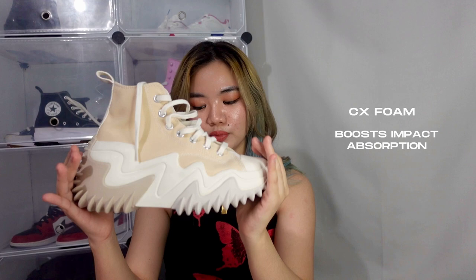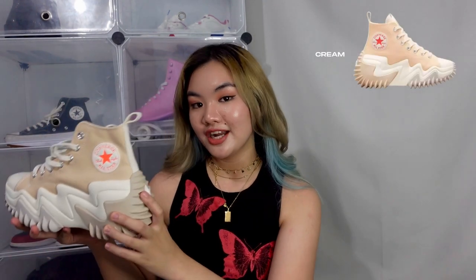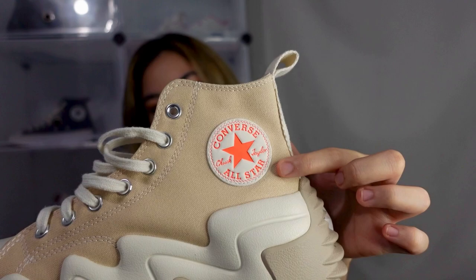The CX foam boosts impact absorption, which makes this pair of shoes more comfortable than any usual shoes. At first look, you would think this is very heavy. But to my surprise, it's actually lighter than the Converse Run Star Hike. The Run Star Motion is available in three colors. This one is the cream or ecru. We also have black and white. The reason I got the cream color is because it's so unique — the logo and detailing here is orange, which is really cute. The black and white colorways are already available for the Run Star Hike, so I decided to get something unique for this unique design.